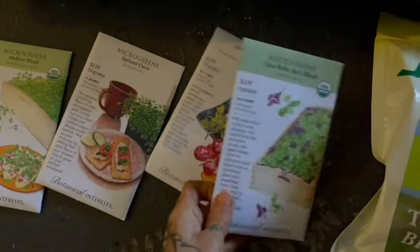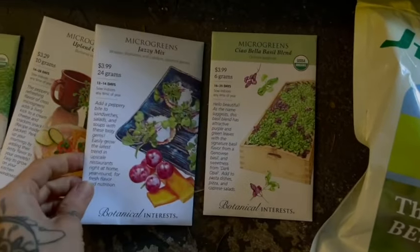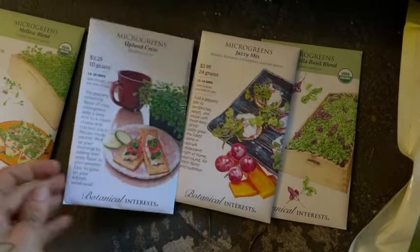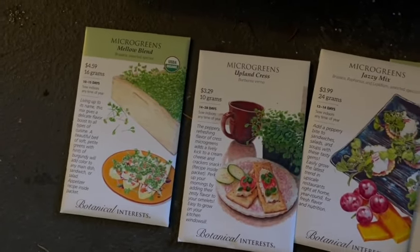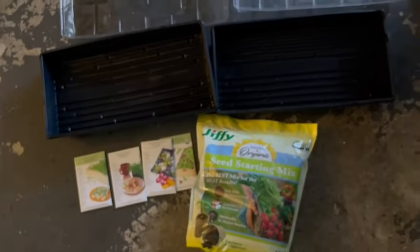You'll also need some microgreen seeds. I got these from Botanical Interest - they have a really great little starter kit. Today we'll be growing a basil blend, their jazzy mix, some cress, and also some brassicas. Someone correct me in the comments on the pronunciation! All right, let's get to work.